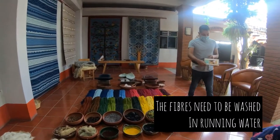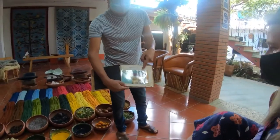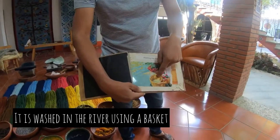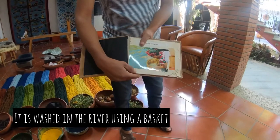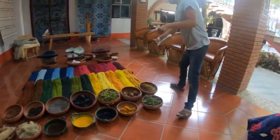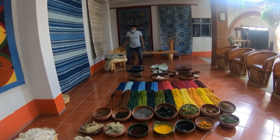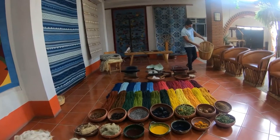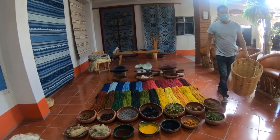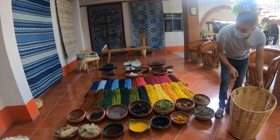It's better when we use running water. This is a picture of my grandmother — this is how we wash the wool. We use a basket, put the wool into the basket, take it to the river, and put the basket under water.